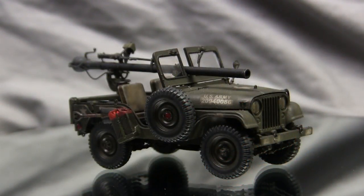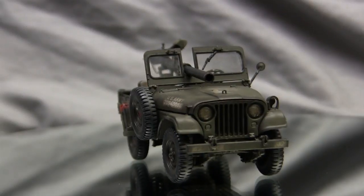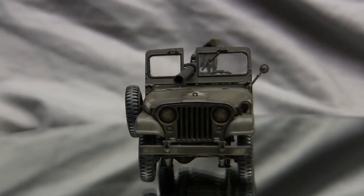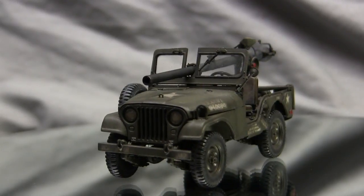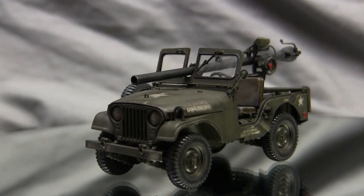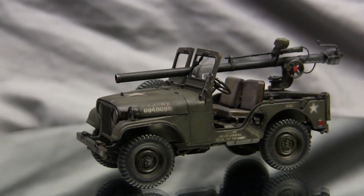Before we continue, let's take a quick walk around the model. This vehicle is the M38A1 Jeep, the quarter-ton utility truck the US military utilized from the mid-1950s up into the 1960s. The M38A1 series was based upon lessons and improvements learned from the World War II experience of the infamous GPW Willys Jeep. The original Willys Jeep was a fantastic vehicle and served the US military very well into the World War II period as well as into the early 1950s.